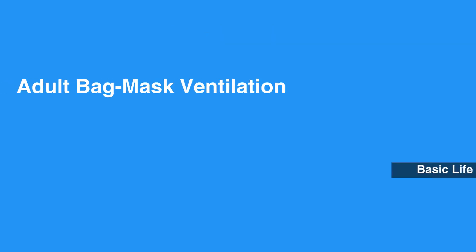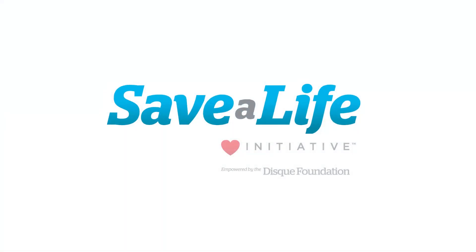This concludes our lesson on Adult Bag Mask Ventilation. Next, we'll review AED steps.